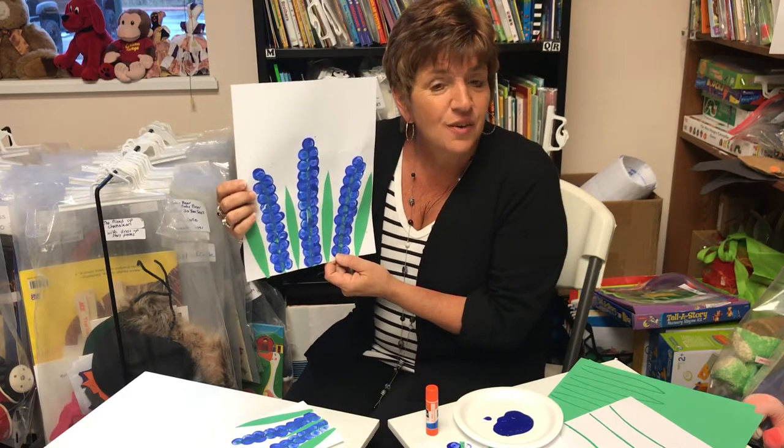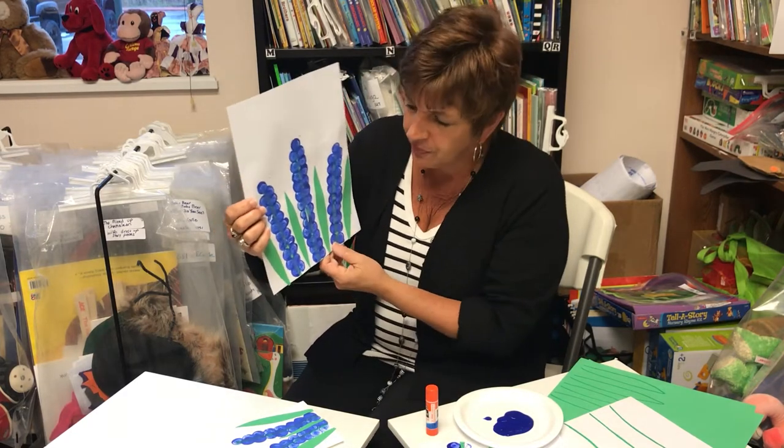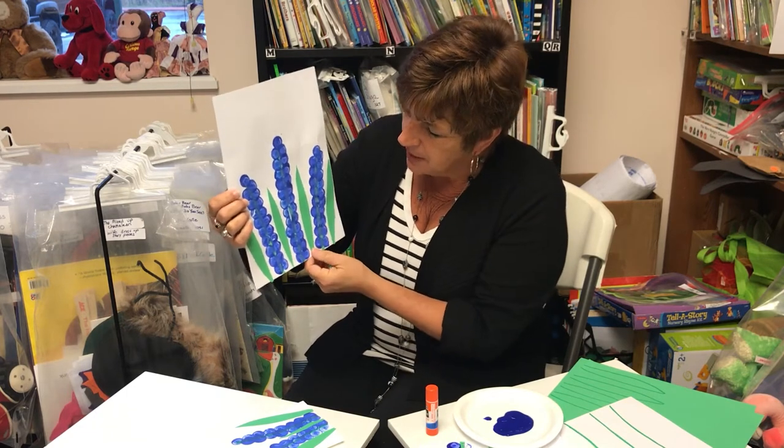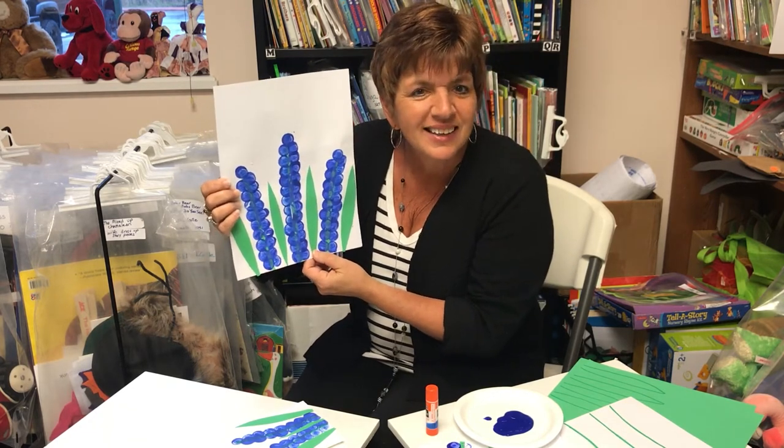All you need to make this craft is white paper, some blue or purple paint, and some green paper and a glue stick. Let's get started.